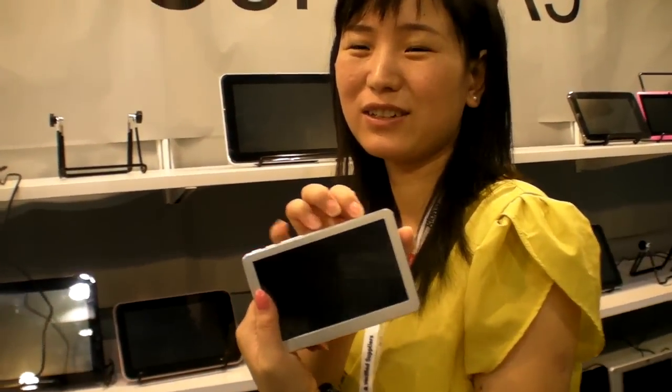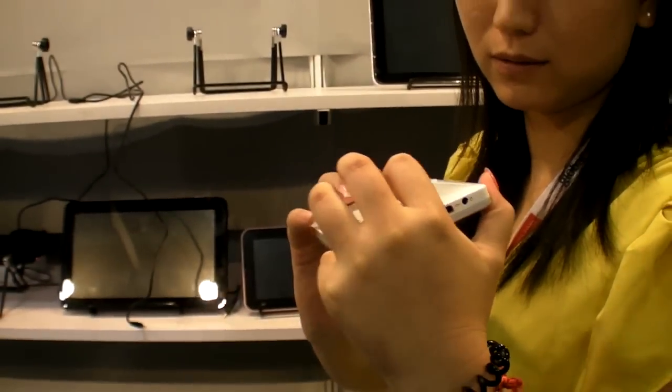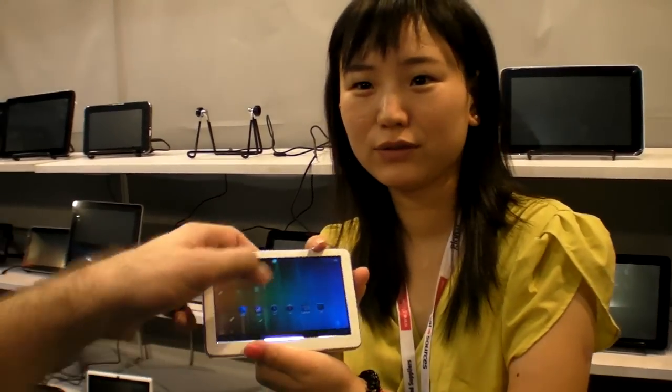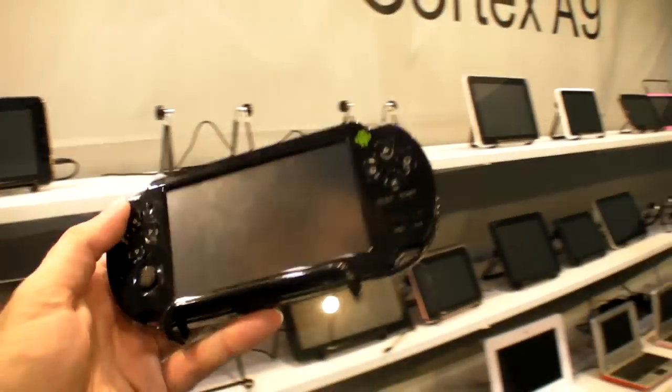Yes, small tablet — 4.3 inch. Can we turn it on? How much is a 4.3-inch tablet? Is it resistive? Capacitive. How much does it cost? I'll check. Here's a game player — 26 USD. 26 USD for 4.3 inch? Yes. And the processor? Amlogic A10.